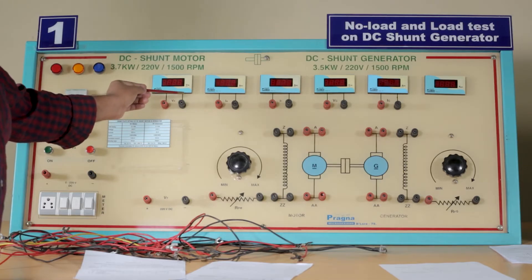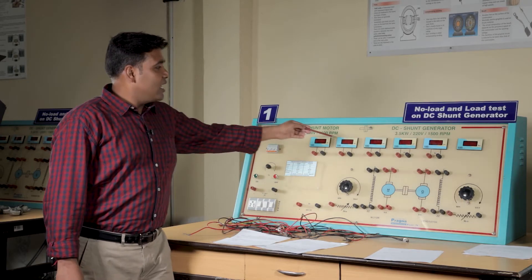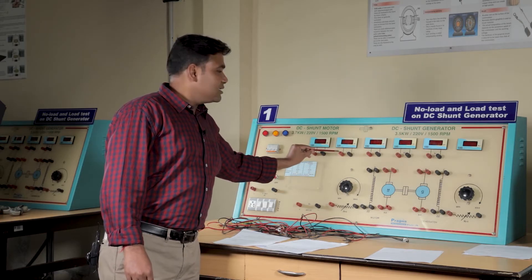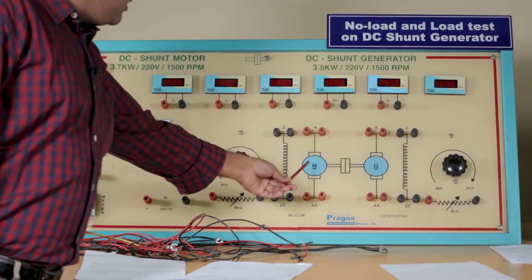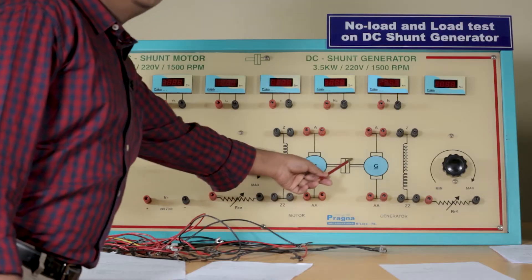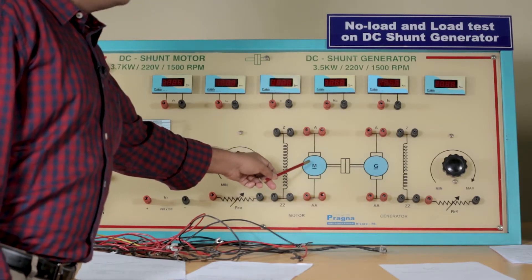The voltmeter and ammeter are of different types. The voltmeter here will measure the armature voltage, and here we are going to measure the generator voltage. We will also measure the armature current and the field current. On the panel, M indicates the motor and G indicates the generator. Both motor and generator are mechanically coupled to each other so that they rotate at the same speed.